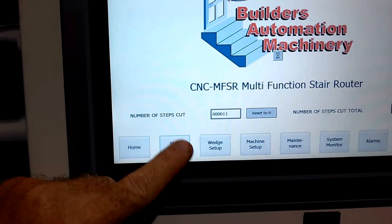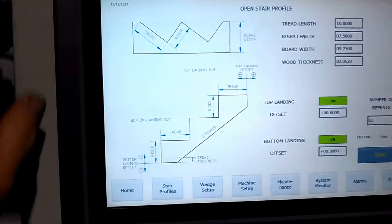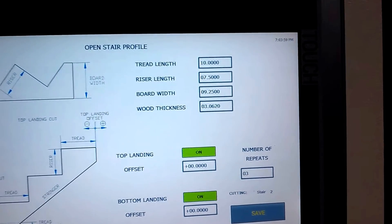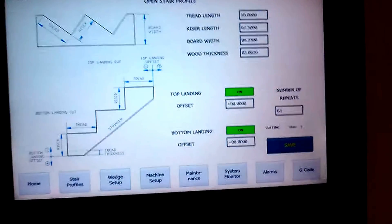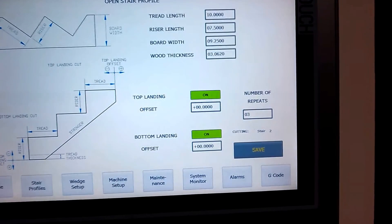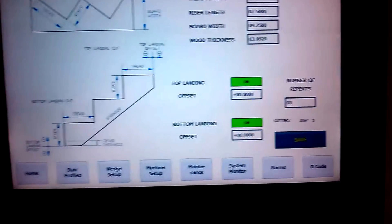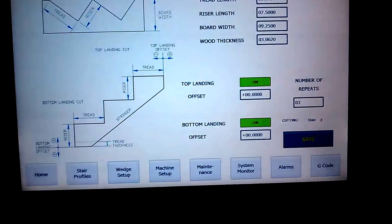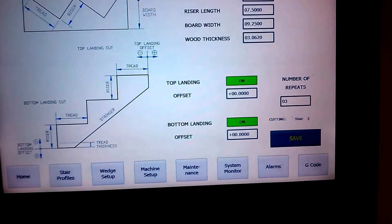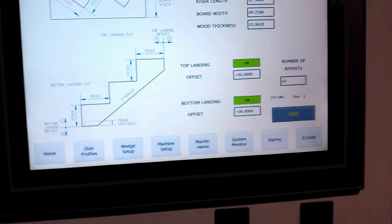We're going to jump into stair profiles. First, you've got your box stairs. You simply change the tread and the rise, the board thickness, and the board width. This machine is unique in that it can do landing cuts, and the operator can program them from the touch screen by entering the offsets. For example, for the bottom landing, if your tread material is one and a half inches thick, you would make your first riser one and a half inches less, so from the top of the tread to the floor equals the same as all other treads.